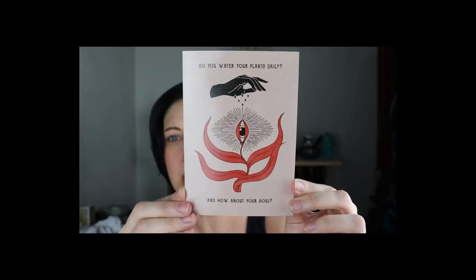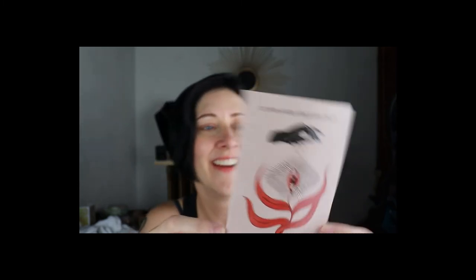We also got a digital bonus — an Ayurvedic herb guide with reference to plants and generations of wisdom, helping you discover 10 Ayurvedic herbs and how each one can support you. It's a $10 value. There's also a card that says: 'Do you water your plants daily? How about your soul?' I think I need to water both of those. The back says Moon Wisdom.